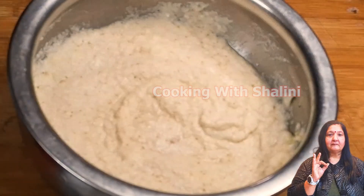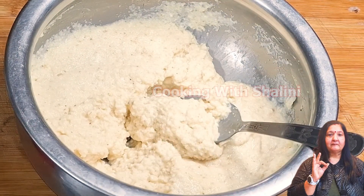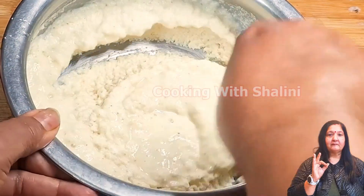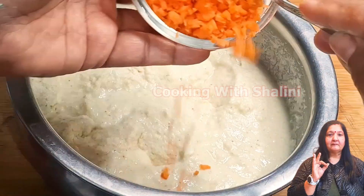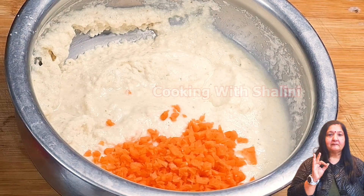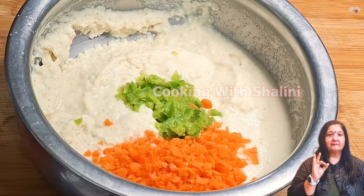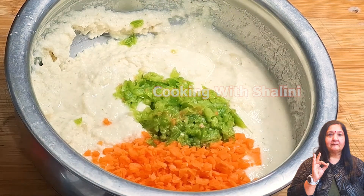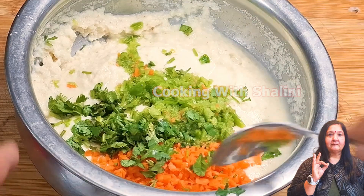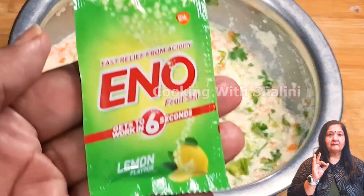We will add gajar (carrot) and 2-3 pieces of shimla mirch (bell pepper). We will also add shimla mirch and dhania (coriander) and mix it. Now we will add 1 spoon of yeast.